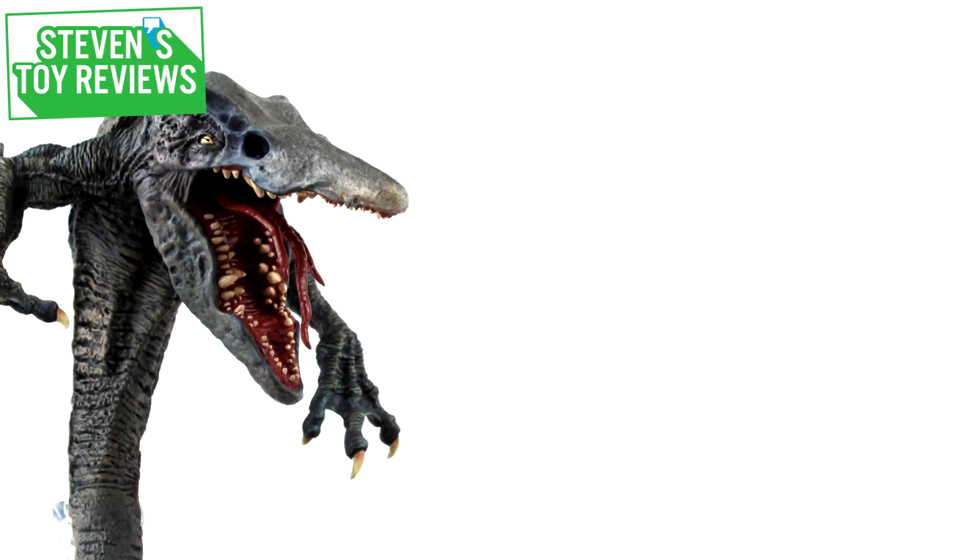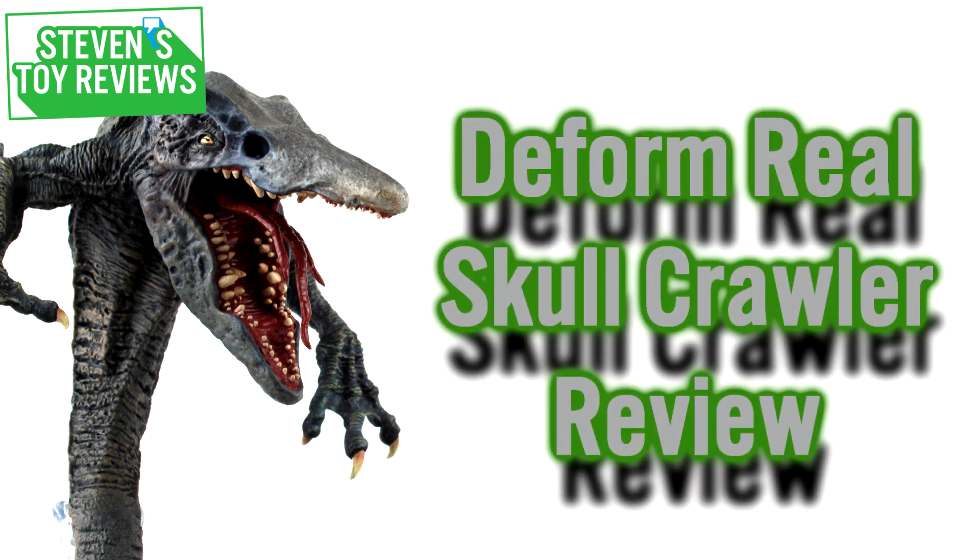Hello there, collectors. It's Steven here, and I'm continuing those King Kong reviews with a review of the D4Real Skullcrawler. Now, as I made mention in my standalone King Kong review, Star Ace's name is on the box because they were the ones who brought it to market, but X-Plus sculpted it and produced it. So who gets the most credit? I'll let you decide.